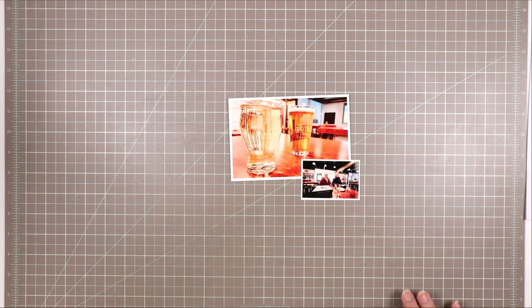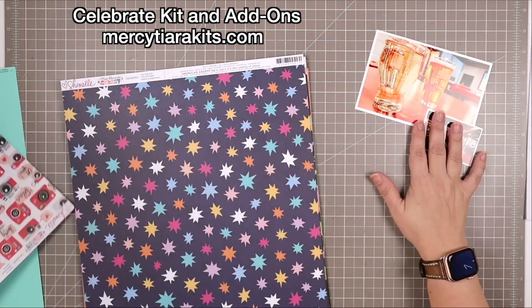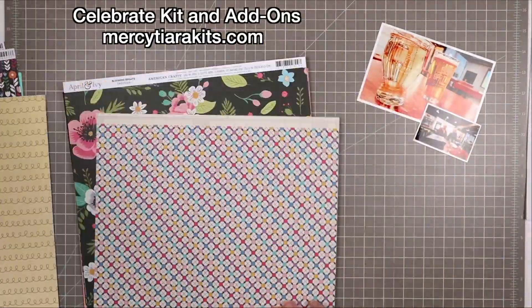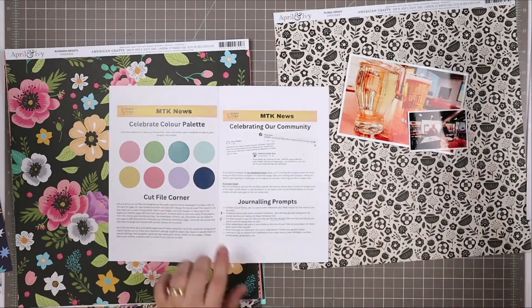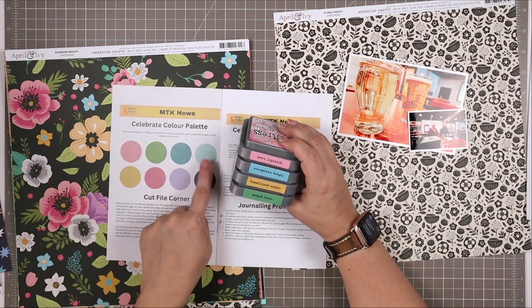Hello and welcome to another scrapbooking process video. I'm Tracy, also known as Mercy Tiara, and I do scrapbooking process videos and more here on my channel. This layout I made using the celebrate kit and add-ons from Mercy Tiara kits. In this video I'm going to show you how to take a pattern design in a piece of pattern paper and make it into a strong feature element on your page.